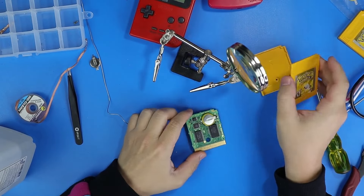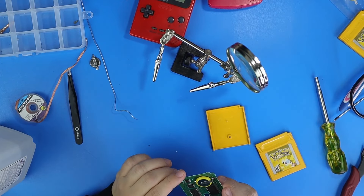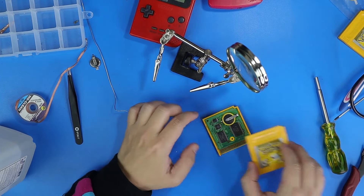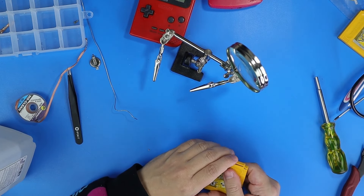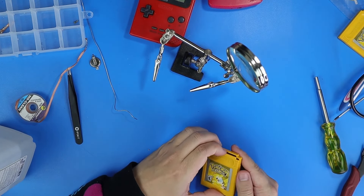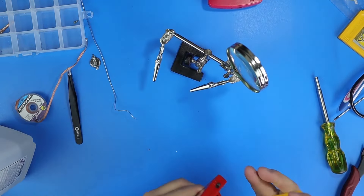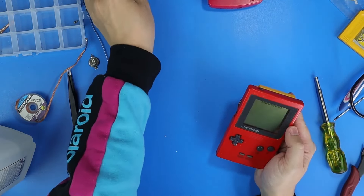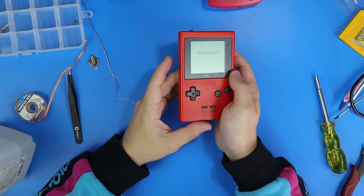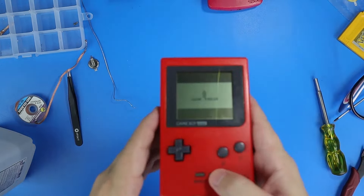We got the battery on there, and we're just going to put the shell back together here. As you can see, once you clip down the tabs a little bit, it lines up and it works fine — or spoilers, we haven't confirmed that yet. Sorry, I'm jumping ahead of myself — I'm from the future, I already know what happens.